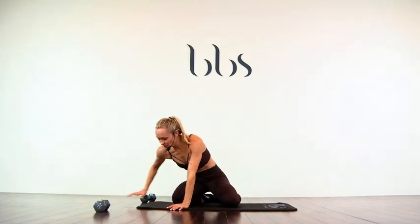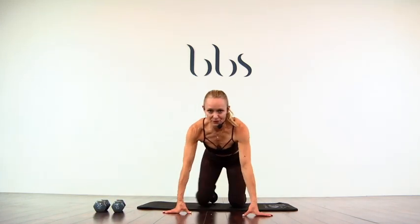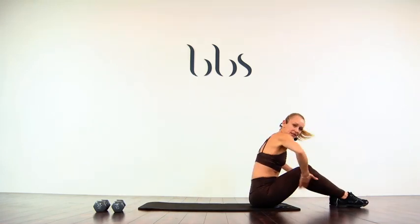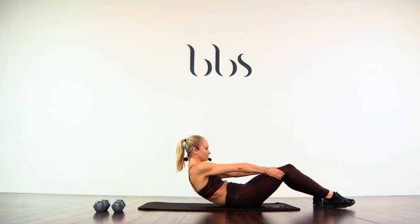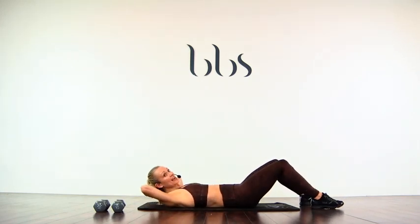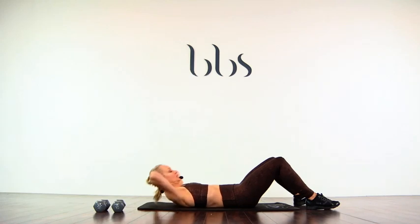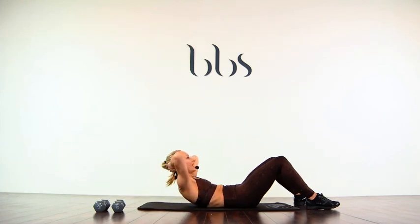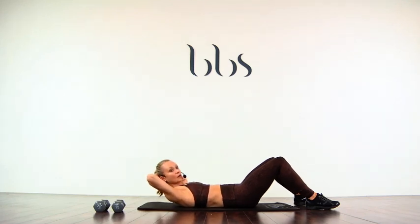Those oblique crunches we just did and the wood chops that we did earlier are all core. All right, let's put these babies away. Let's flip around. Hands behind the knees, roll down. Hands behind the head for crunches — one, two, three, four, five, six, seven. Gonna leave it up there.